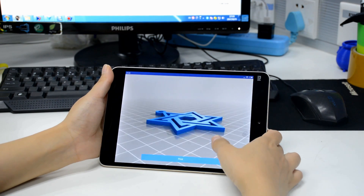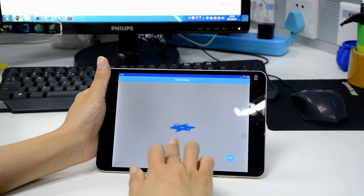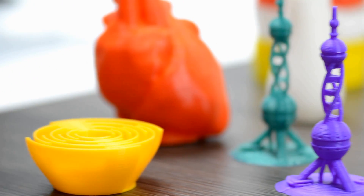Choose your favorite 3D model from the Cloud Gallery, preview it and start to print directly. Moreover, it is convenient to upload your own design and share your printing experience with others.